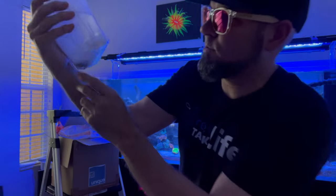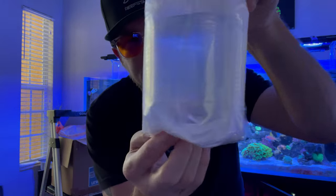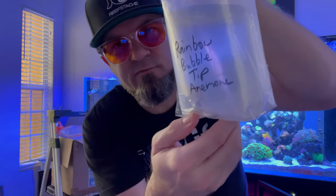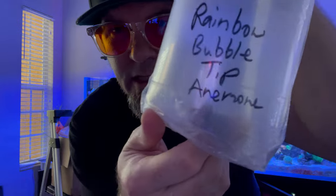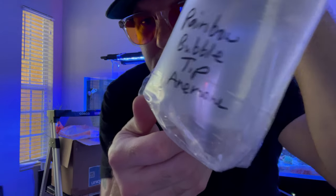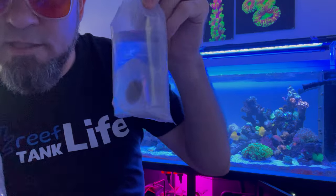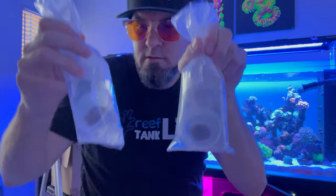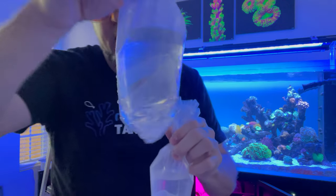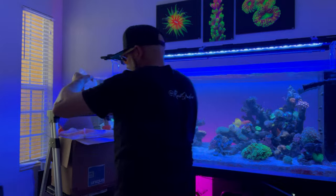Super stoked about this rainbow bubble tip anemone — supposed to be about a three-incher. Looks like a good-sized foot in there. Look at that big girl. Here's the Tron Chalice. Mango Hurricane Chalice. Nice. And another nice Rainbow Achan.